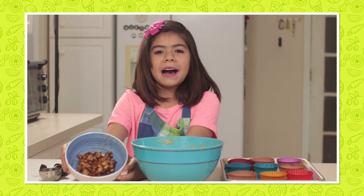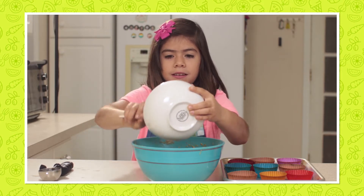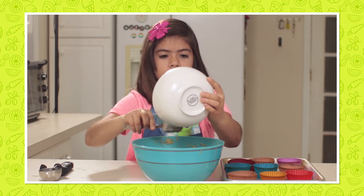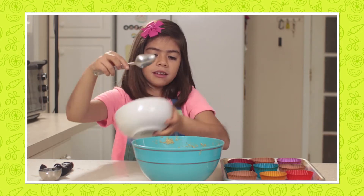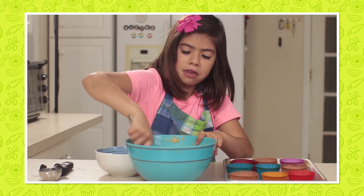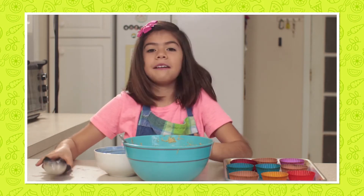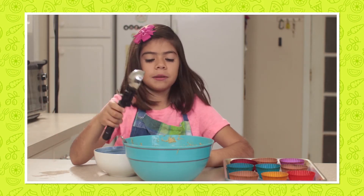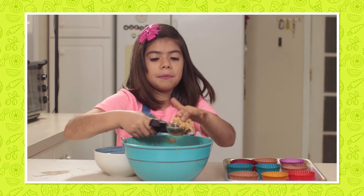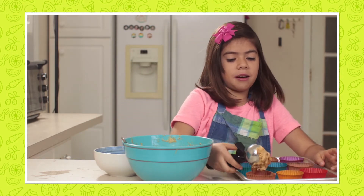Now we're going to put our apples into our muffin mix. And now we will mix it. Now that we have it mixed, we will use an ice cream scooper and fill it up three-fourths, not all the way to the top.